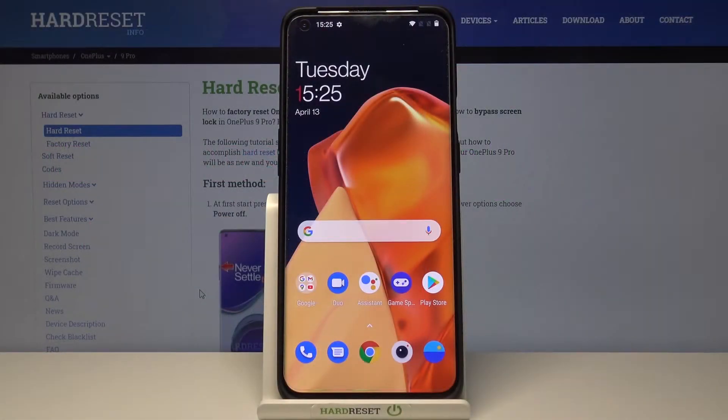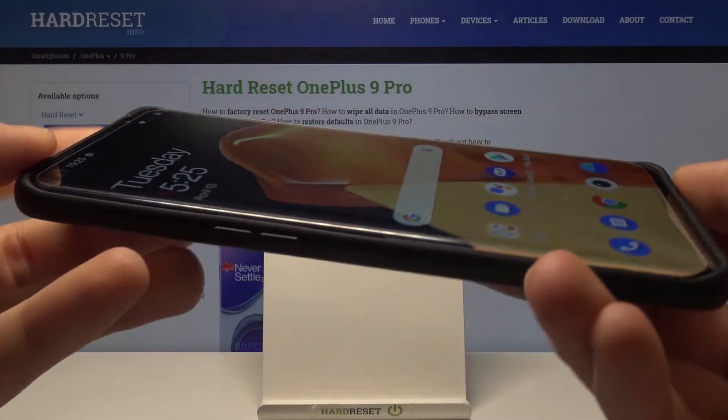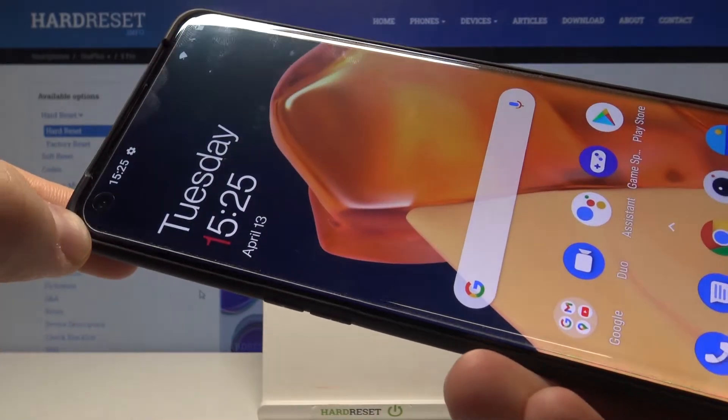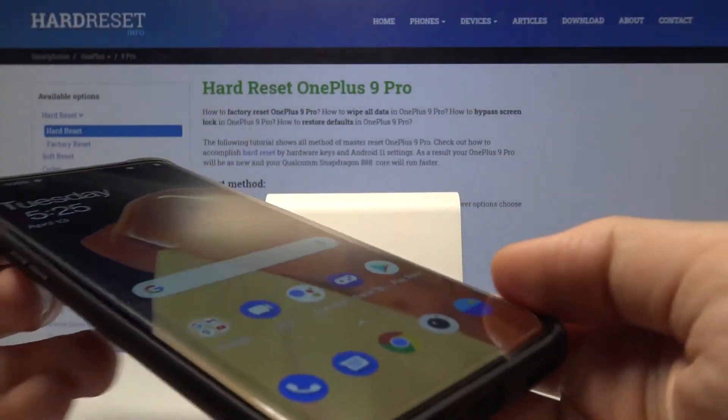Welcome! In front of me I have OnePlus 9 Pro and today I will show you how the fingerprint sensor works with tempered glass on the screen. As you can see on my screen you can find the tempered glass — you can spot it right here especially. It's a flat version of the screen protector.